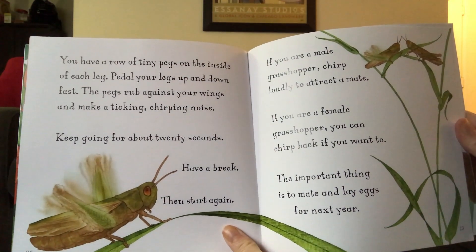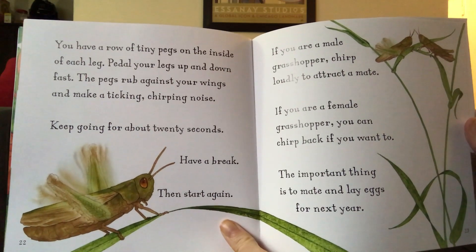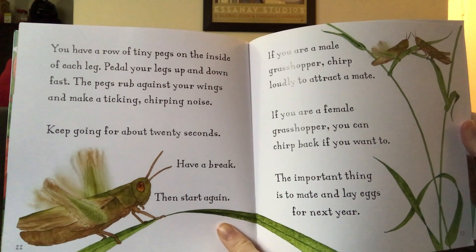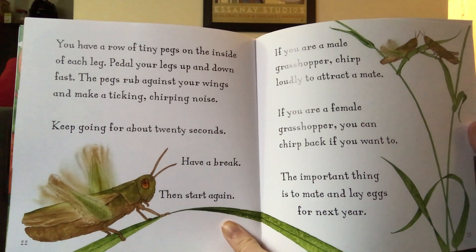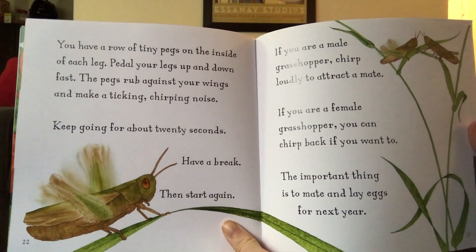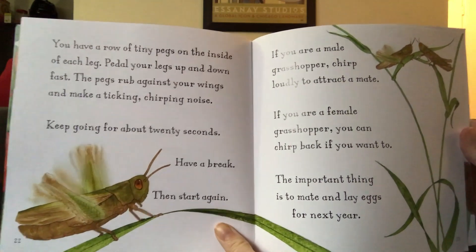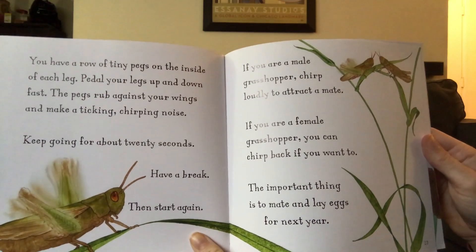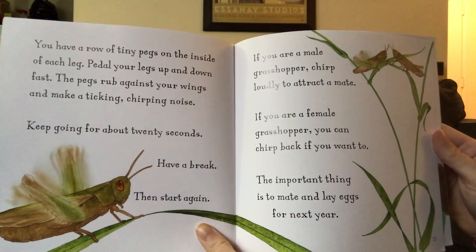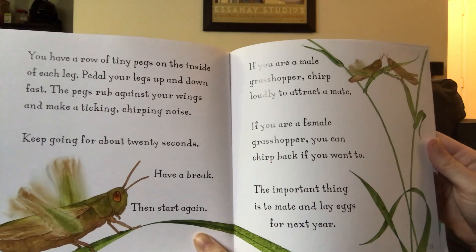You have a row of tiny pegs on the inside of each leg. Pedal your legs up and down fast. The pegs rub against your wings and make a ticking, chirping noise. Keep going for about 20 seconds. Have a break, then start again. If you are a male grasshopper, chirp loudly to attract a mate. If you are a female grasshopper, you can chirp back if you want to.